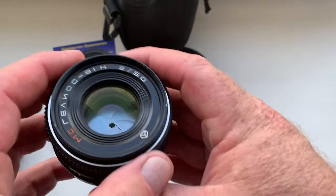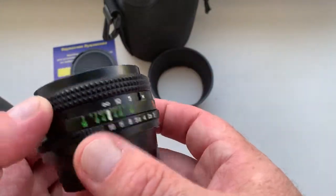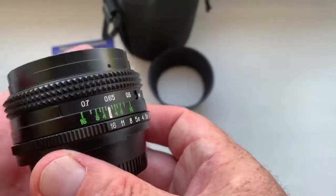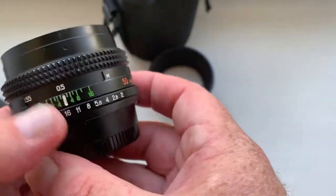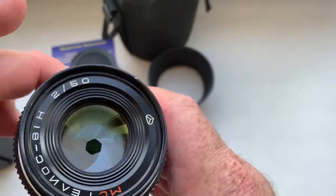Look, the lens is in very good condition. Lens body very good condition — all mechanisms, focusing ring and aperture ring work well. Aperture works well.